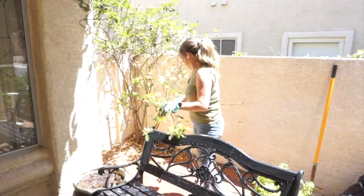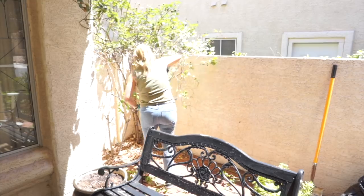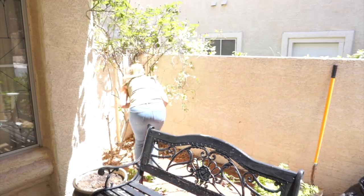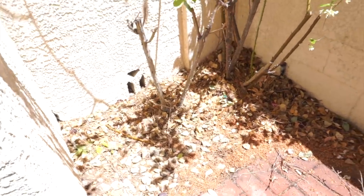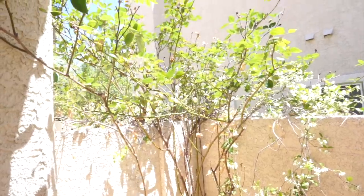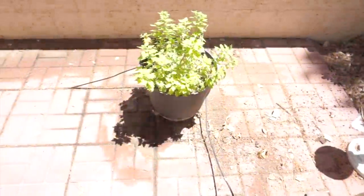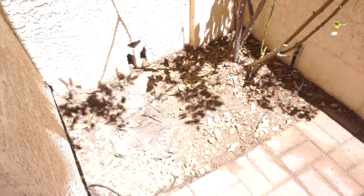Once I had all those dead branches pruned off the mum, I moved on to my rose bush. I wish I had more confidence in what I was doing here — if I knew it would come back really full and pretty if I trimmed it down, I would do it in a second. But I'm just so worried that if I trim it down really low it's going to stay small. I'm only experienced with iceberg roses in my backyard — if you've seen my backyard makeover video you know what I'm talking about — so I just didn't know too much about this type of rose.